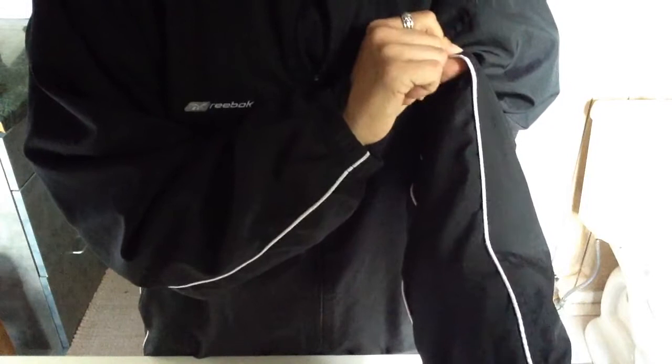Then you can feature your team name on the back. It also has a reflective feature, so that's a bonus.